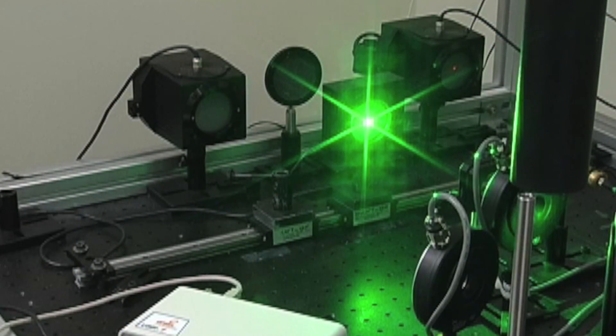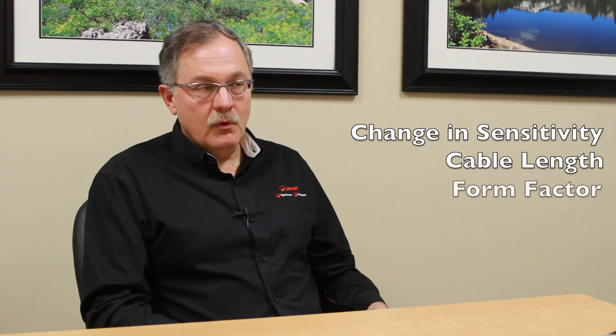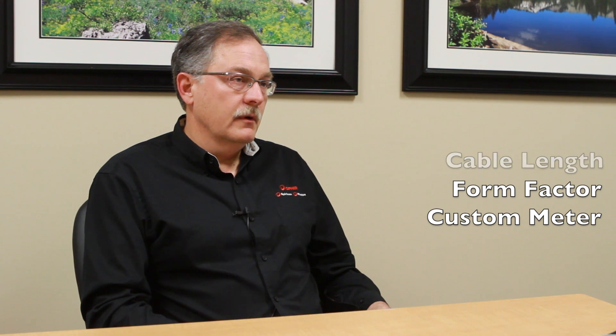At Ophir, we have the capability of making custom sensors for customers that require something different than what we have with our hundreds of products in the catalog. Whether that is a change in sensitivity, cable length, form factor, or a custom meter that has a specific output, we can do that for you here at Ophir.